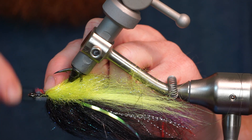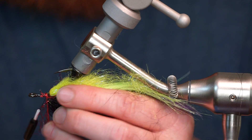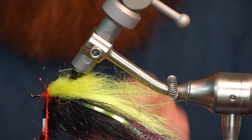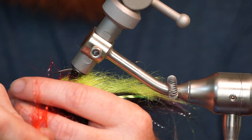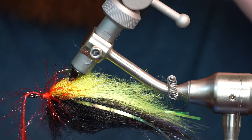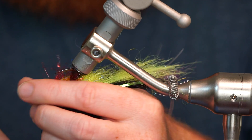Clip a few inches of red polar chenille and tie it in at one end. Now make multiple wraps with the chenille, pulling all the fibers rearward. Make it as dense as you want, but I find 10 to 15 wraps works well for me. Wrap up onto the hackle while pulling the fibers rearward — this will angle all the fibers in the right direction.